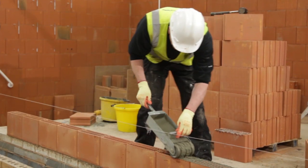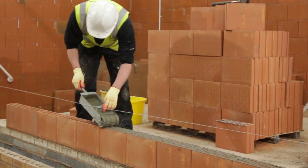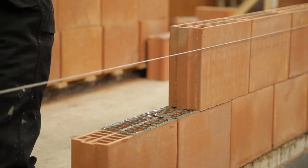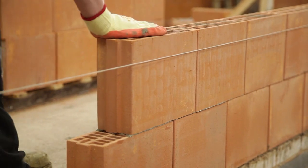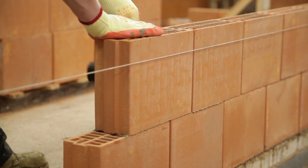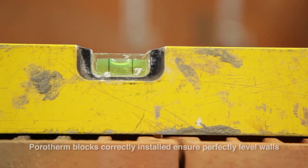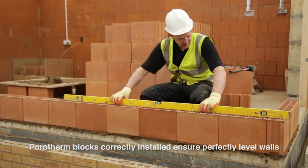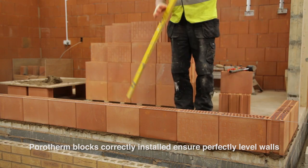Once the layer of block work has been brushed down and the mortar has been applied, lay the blocks next to each other using the interlocking design. The block should be positioned and struck with a mallet to ensure it is seated correctly. The accuracy of the Porotherm blocks, combined with the correct standards of workmanship, ensures the walls are vertically level.